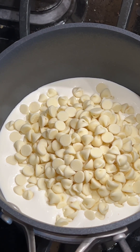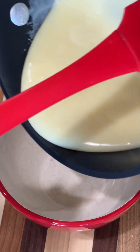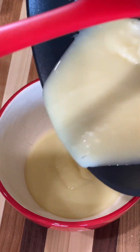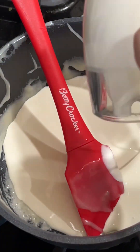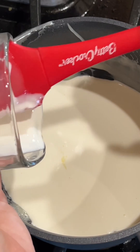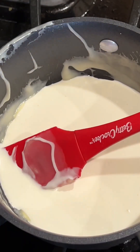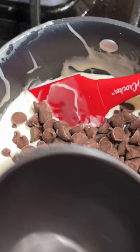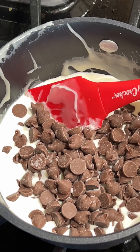Once the chocolate is melted, transfer it to a bowl to cool off. I repeat the same step with dark chocolate chips in the same pot — I don't even wash it because it's basically the same base, just dark chocolate chips, so it's okay.